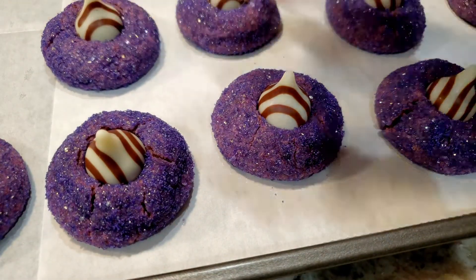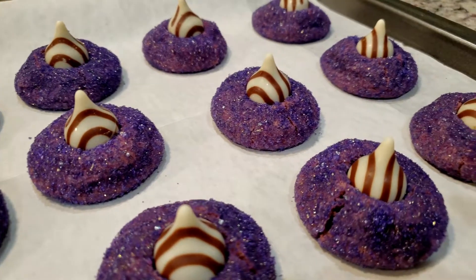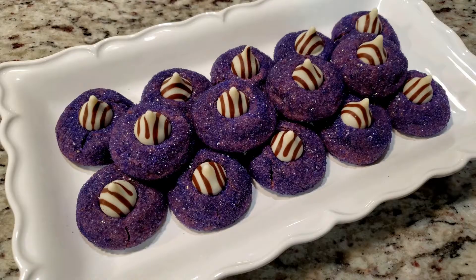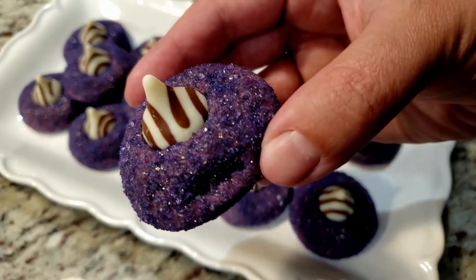After your cookies have had a chance to cool but not completely, go ahead and stick that candy on top, sink it down into your cookie. It's okay if the cookie cracks a bit — not a big deal. Once every cookie has the candy, we're gonna stick these in the freezer for about two minutes. This ensures the candy doesn't melt from any heat still trapped in the cookie, while also helping them quickly finish cooling down.